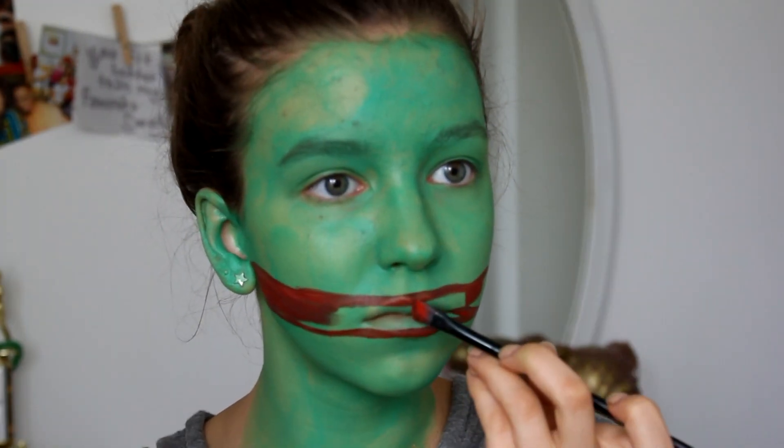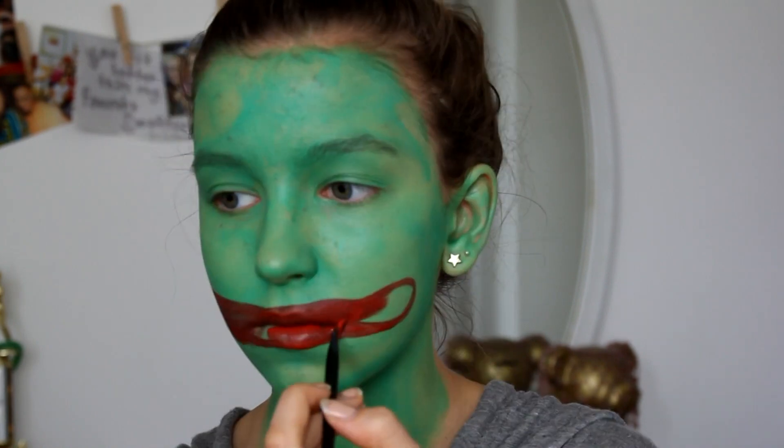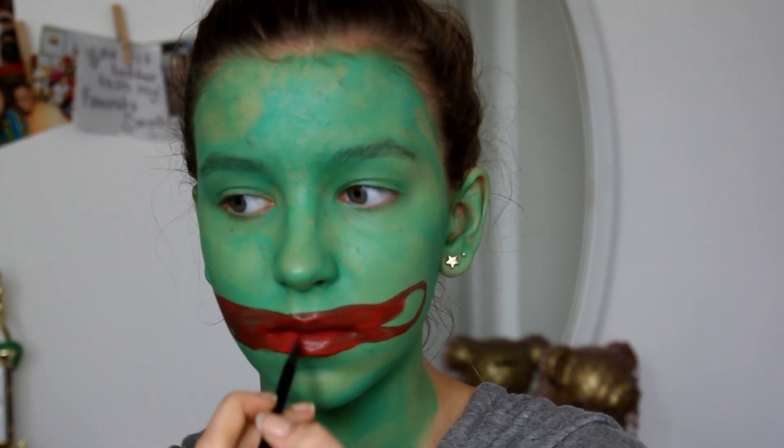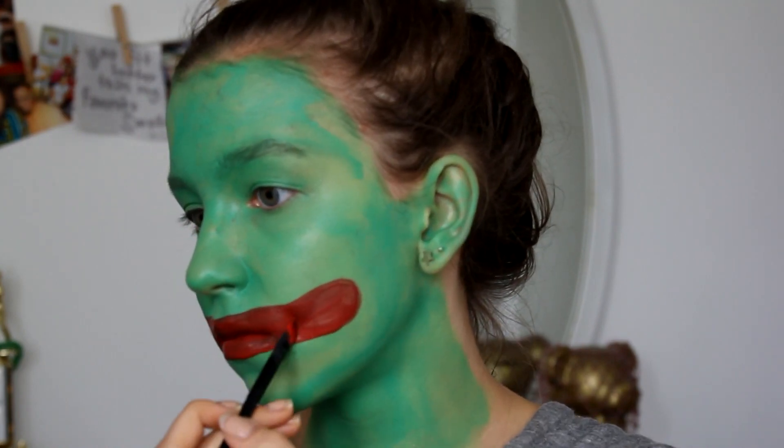Then you just need to fill in the mouth and you can do however many coats you think are necessary to get the right color. I think I ended up with two, and then maybe three over certain parts.